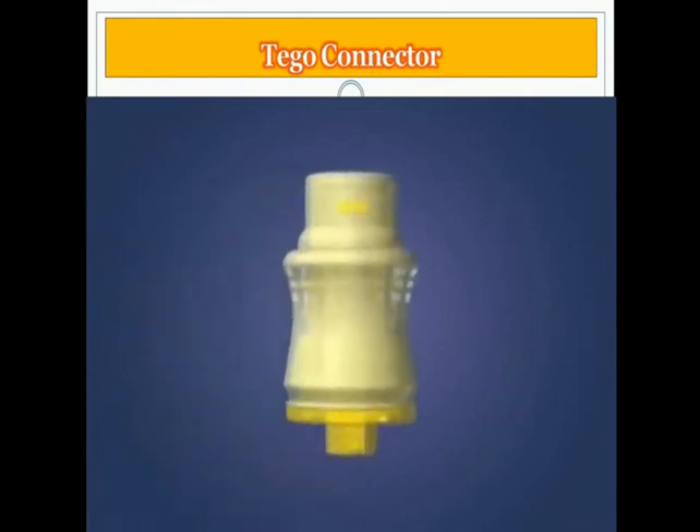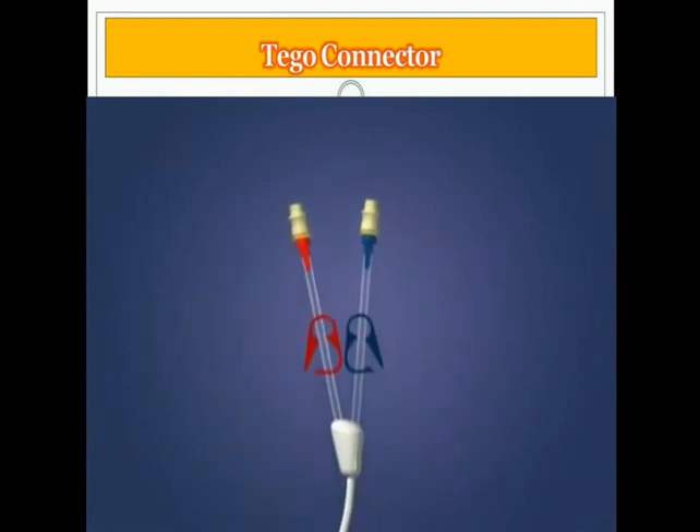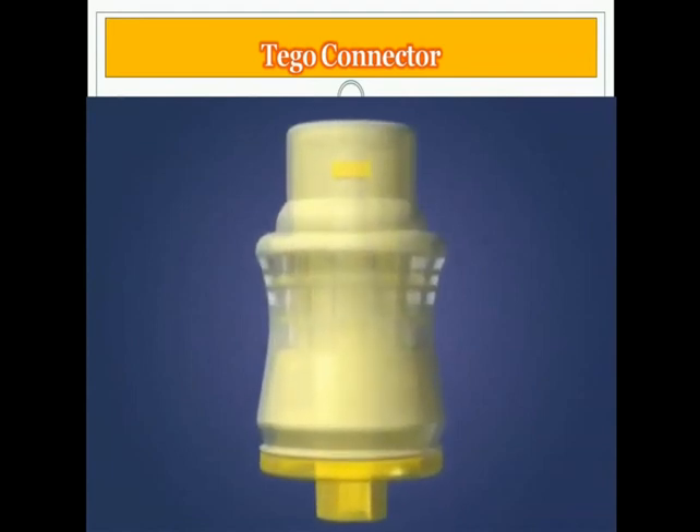The TAGO connector is the only catheter protection device available today specifically designed for hemodialysis catheters. The ability of the TAGO to prevent contamination of the catheter while performing the hemodialysis treatment is demonstrated in this model.